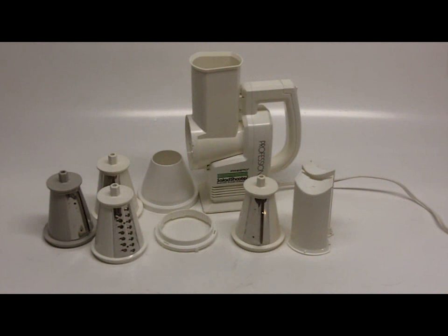Just about everybody's kitchen needs one of these, and if you don't have one, you need to bid and win this Presto Professional Salad Shooter.